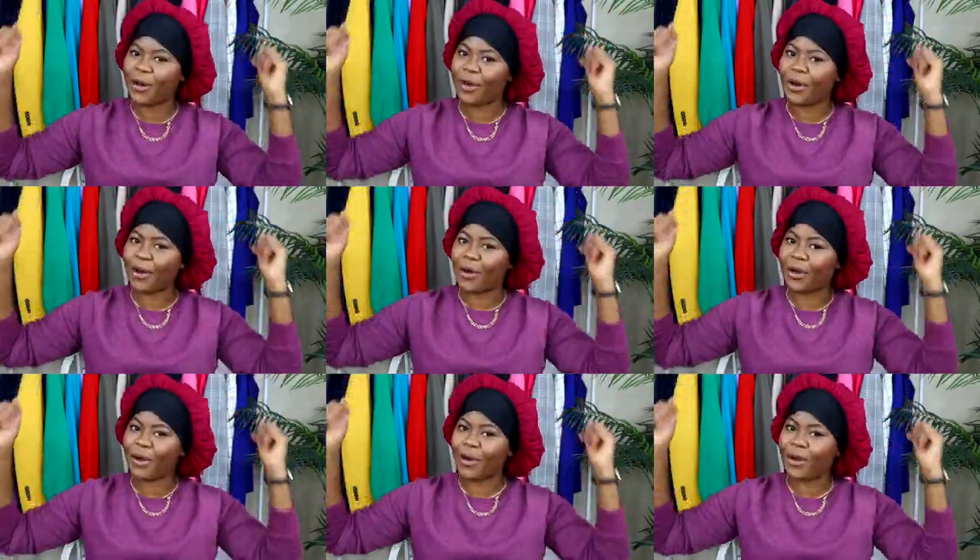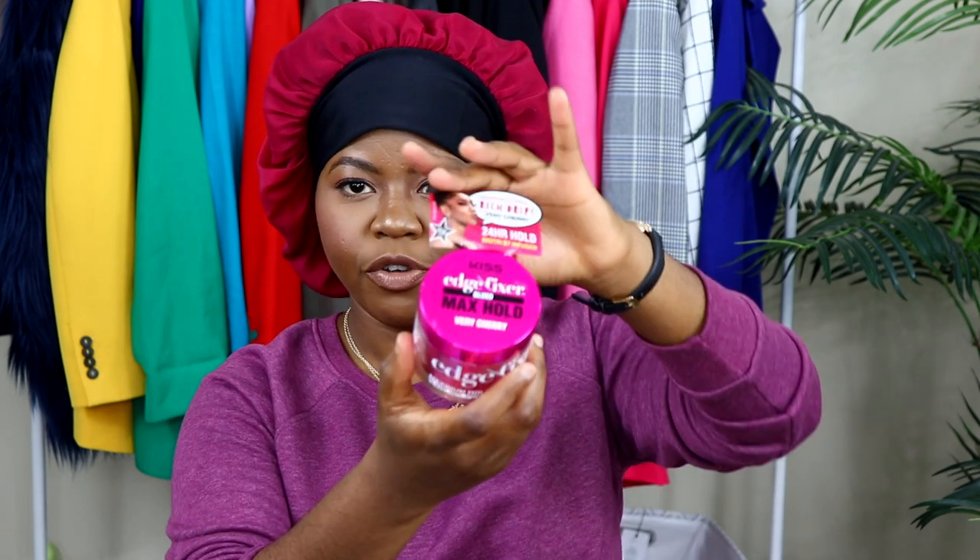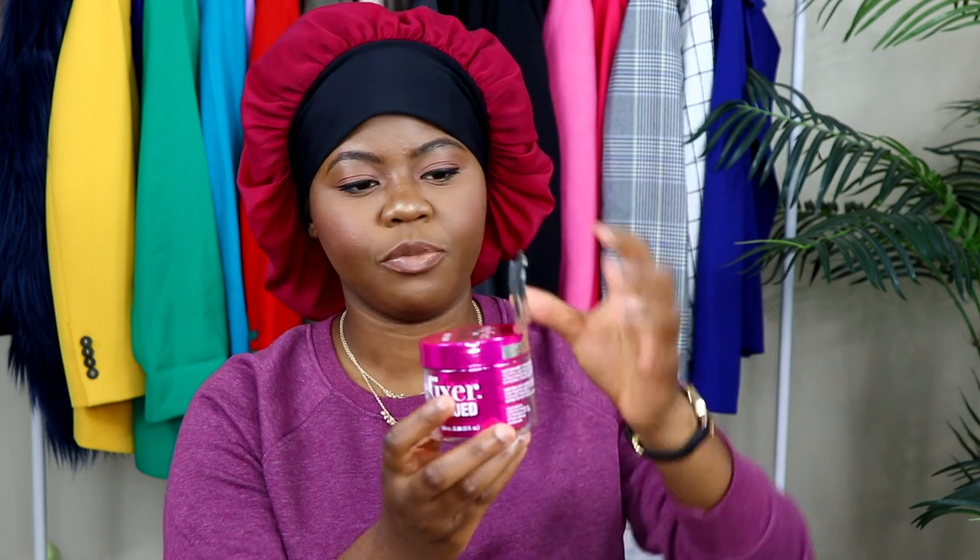We're gonna do another ponytail. The difference between this video and all of my other ponytail tutorials is I'm going to be reviewing two products. One product is the Sweet Choice Rich Dip edge fixer — maximum hold, very cherry edge control. I saw this at the beauty supply store and I was surprised because normally they don't ship us stuff like this.